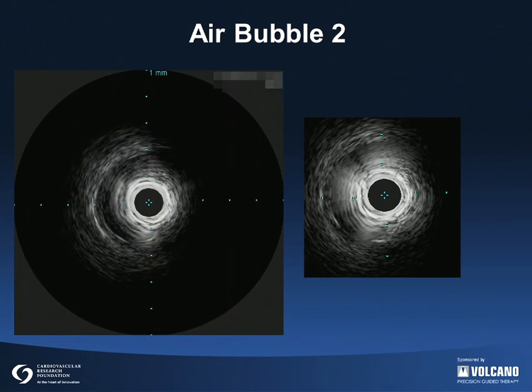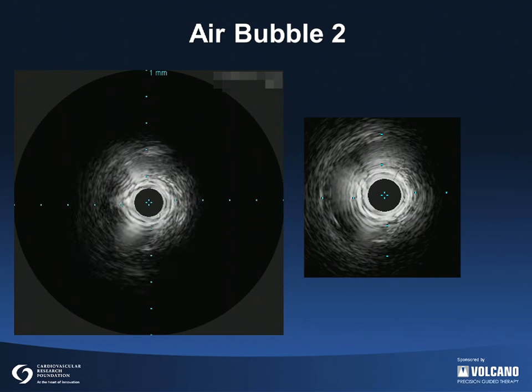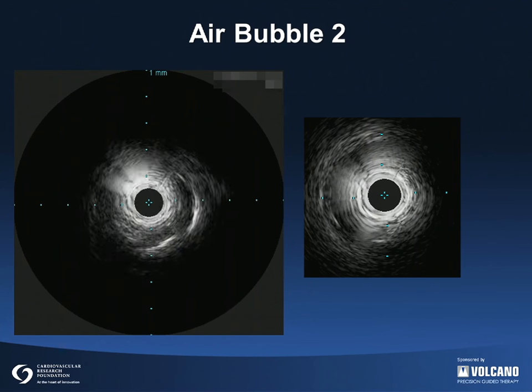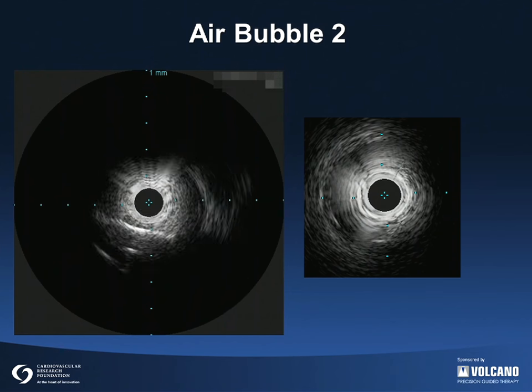The IVUS movie on the left and the still frame on the right show another example of an air bubble causing poor image quality. An air bubble is one cause of excessive ring-down artifact, in this case obscuring the entire image.